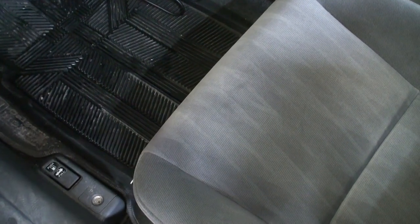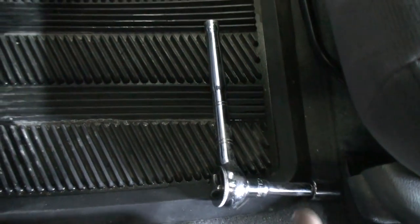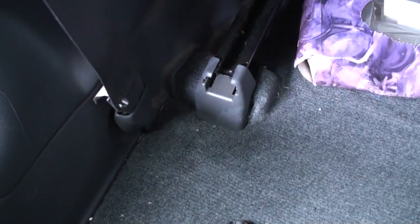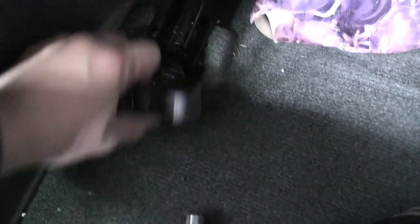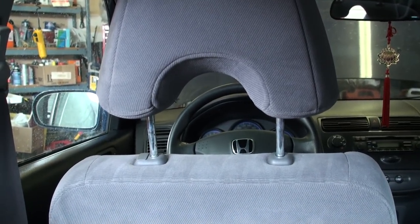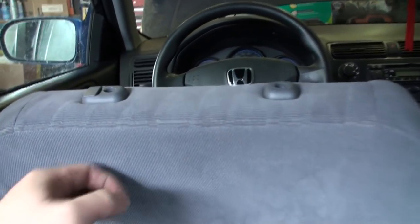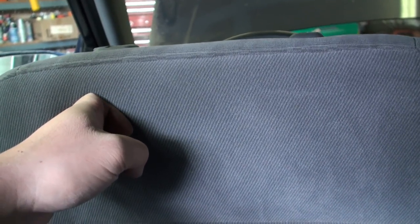In the meantime, undo the bolts holding the seat to the floor — there's a 14 millimeter bolt on the front opposite end, and two bolts on the rear of the seat. The rear bolts are concealed behind covers that you simply pop off to reveal them. To spare us the trouble of fully removing the seat from the car, we can just tip the seat forward by first removing the driver's side headrest and then tipping the seat forward, exposing the wiring underneath.